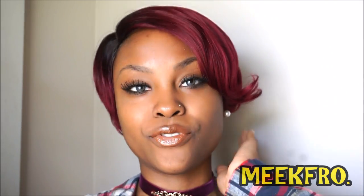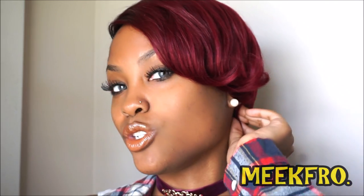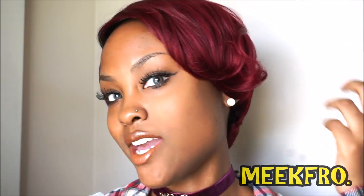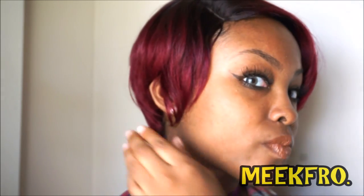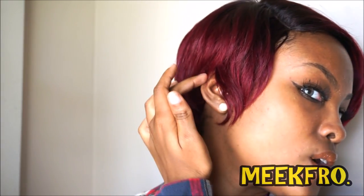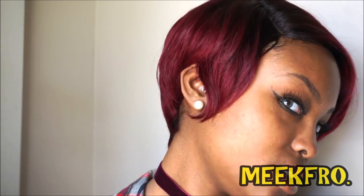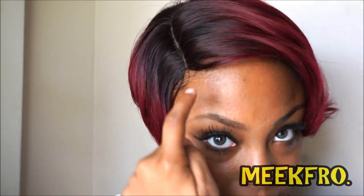I wouldn't mind putting my flat iron into this and trying to style it — do whatever necessary. You can style this in different ways, I'm sure. But this is how it came out of the pack, with it kind of swooped over to the side. I parted it down between my ear and crease, circled it around like that, then did my edges.